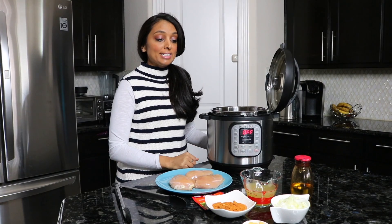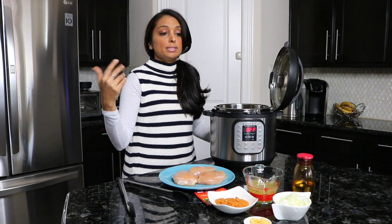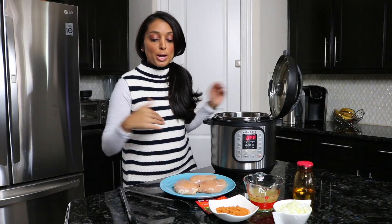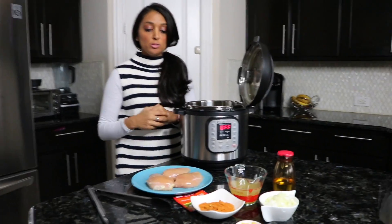Hi everyone, welcome back to Instapot with Bonham. It's Sunday night and I'm usually a meal planner for the rest of the week. The kids are eating dinner while I'm getting some meals ready. Today I wanted to show you how I do some shredded chicken that's universal — you can use it for tacos, sandwiches, or on top of salads. I'm vegetarian, so I make this for my husband to use during the week. It's pretty simple, so let's run through the ingredients first.